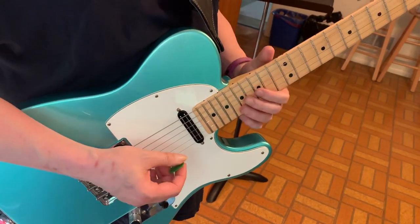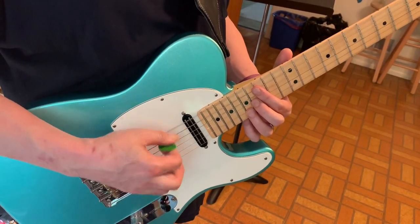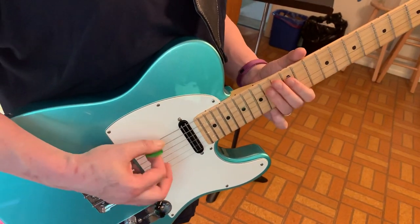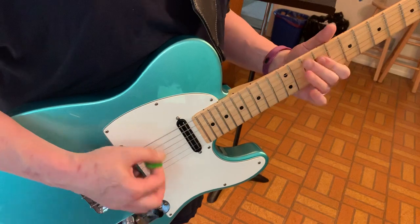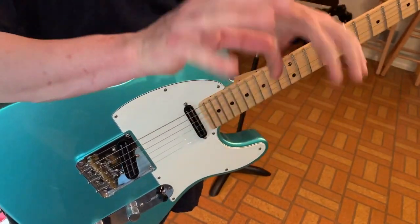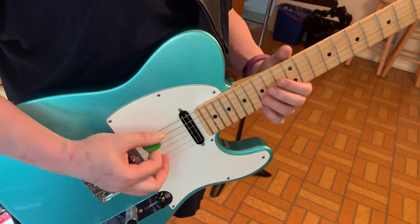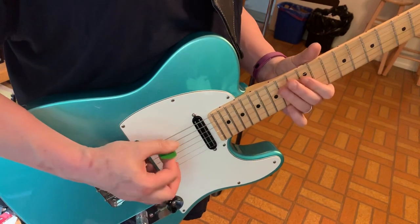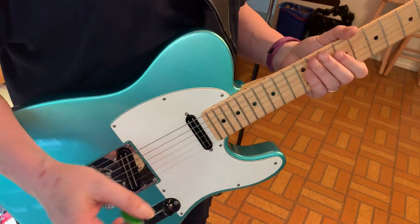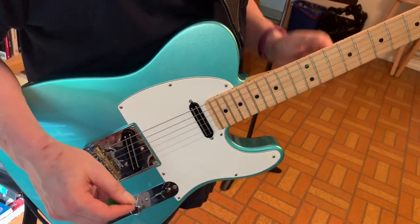Now those descending double stops — if you're really crafty, and of course I just learned this so I'm not — I don't think I quite got all the two-hand organ thing here, but you hear it. I don't think I have the rhythm quite right on that either, but you get the point, and if you play along with the record you'll get it. Have fun.